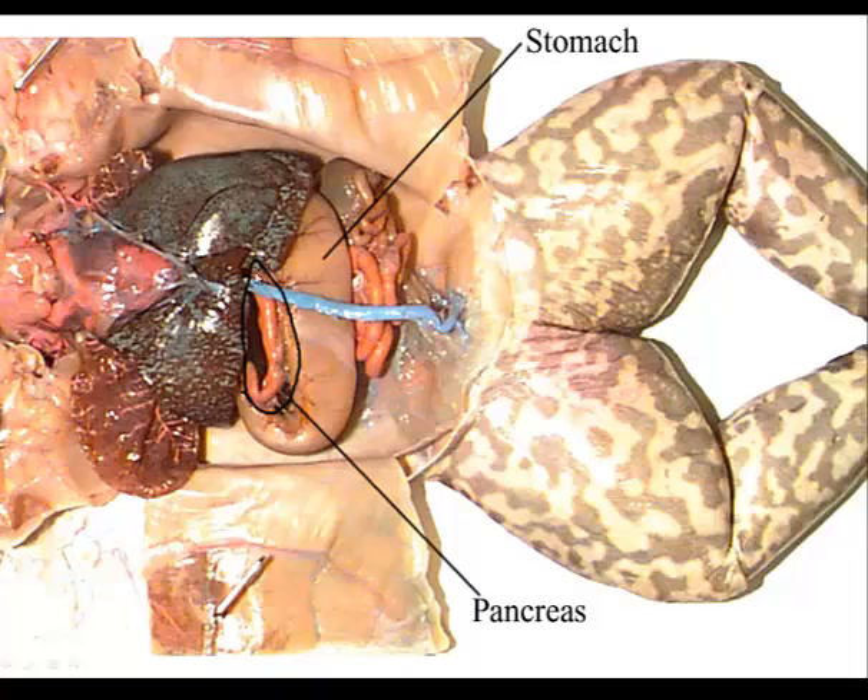When we look underneath the liver, we'll find the stomach. Go back to the frog's mouth with the probe and insert it down into the esophagus to see where it travels from the mouth into the stomach. The opening between the esophagus and the stomach is called the cardiac sphincter. Food is digested in the stomach, and when ready, passed out through the pyloric sphincter into the duodenum of the small intestines.